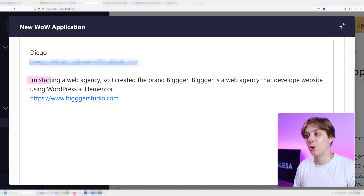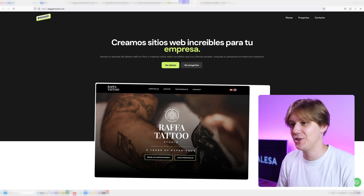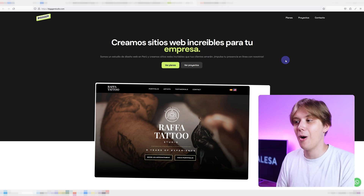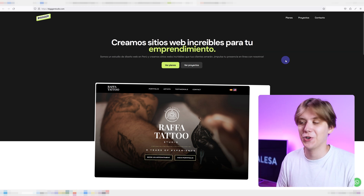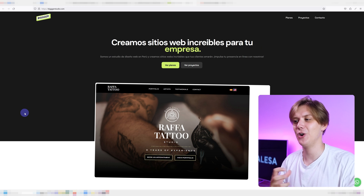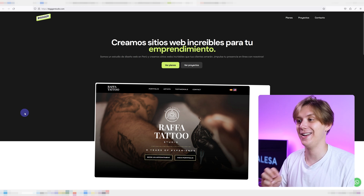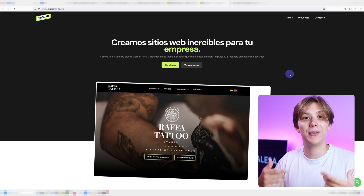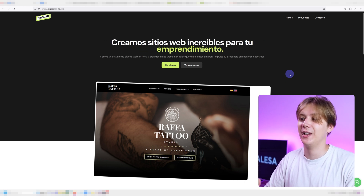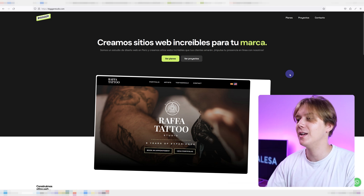Diego is starting a web agency, so he created the brand Bigger. Bigger is a web agency that develops websites using WordPress and Elementor. The first thing I have to say is this is a great website — I think you're definitely in the right business. It's in Spanish so I can't really comment on the content, I used Google Translate, but we all know how that goes. I really like your color choices — I really like these neon-ish greens and yellows, they look great on websites especially with a nice sans-serif modern font.